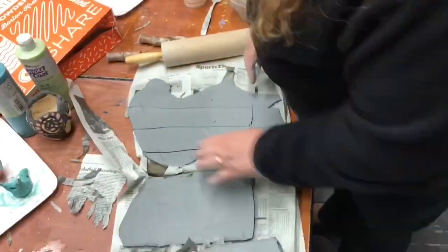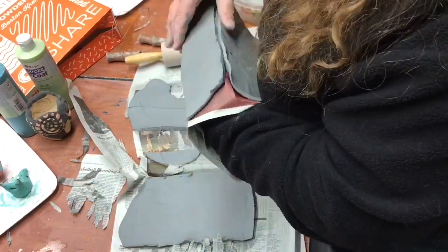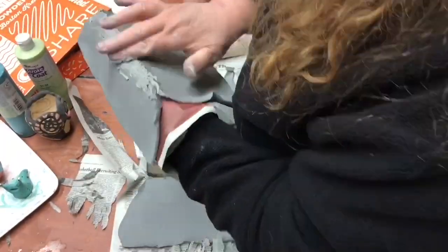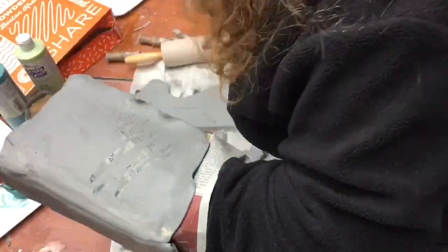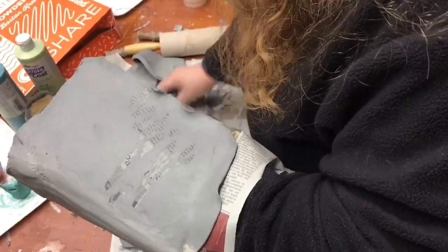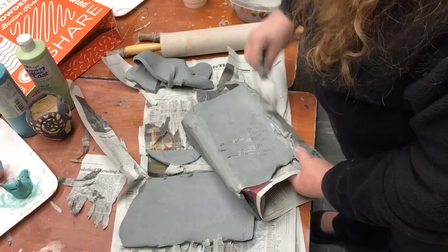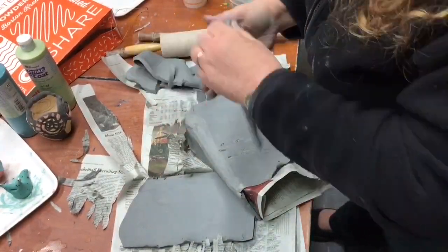If you're familiar with ceramics, you know you can't just mush two pieces together — it won't work, it'll fall apart. So what you do is take a fork and use some slip, which is just clay plus water. Scratch both sides, and when you push them together they'll lock into each other, kind of like velcro or two puzzle pieces locking right into each other.